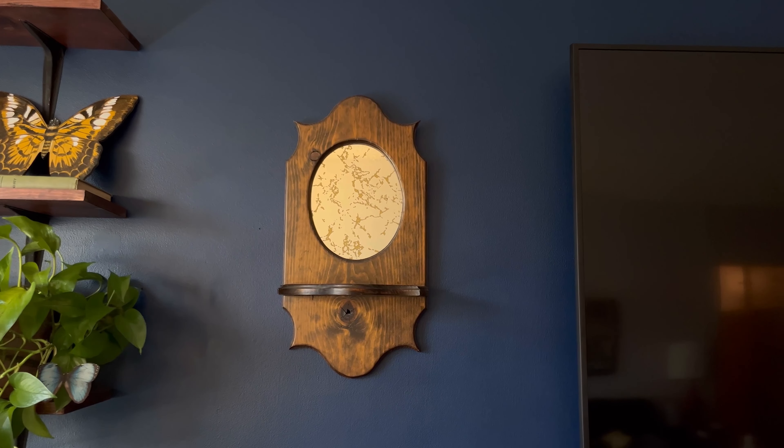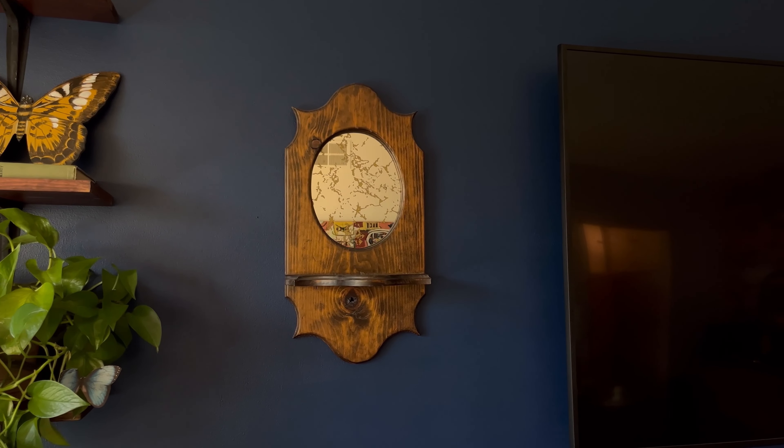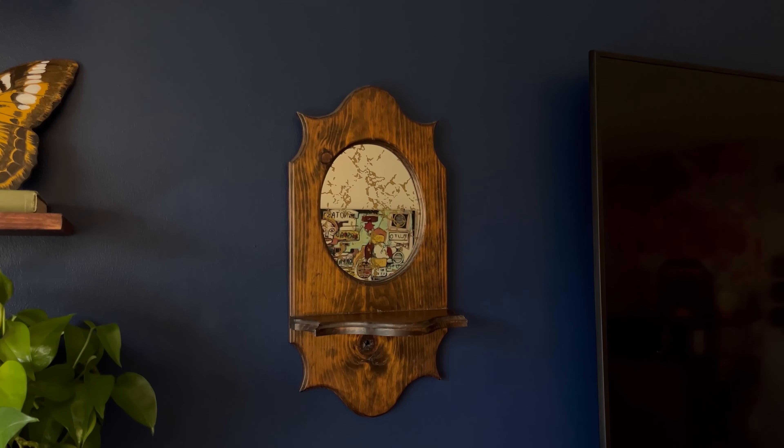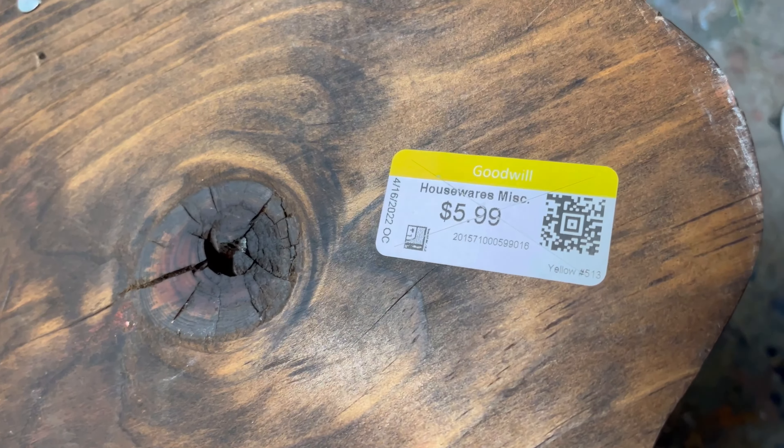Before we get started, let me show you the before. It's a really cute plant stand slash mirror on its own, but I just thought it was the perfect base to use this product on. I got it from Goodwill for $5.99, so it's a steal.